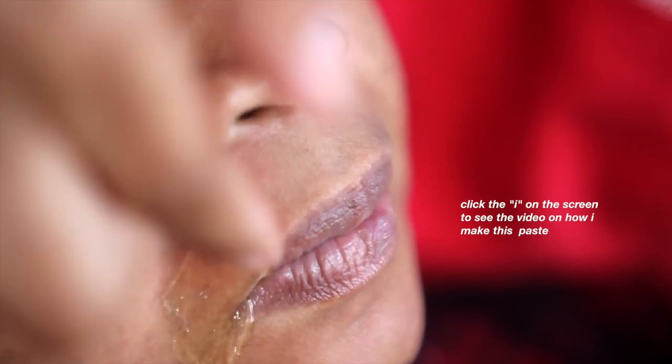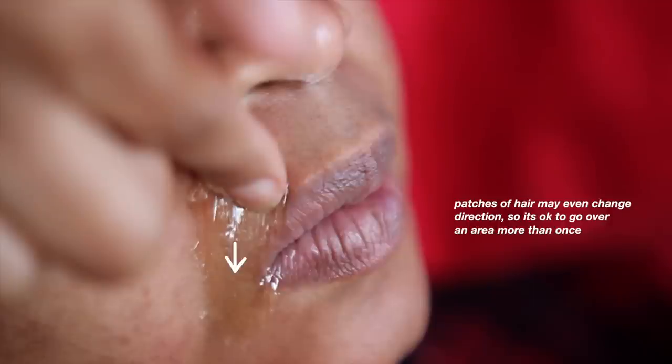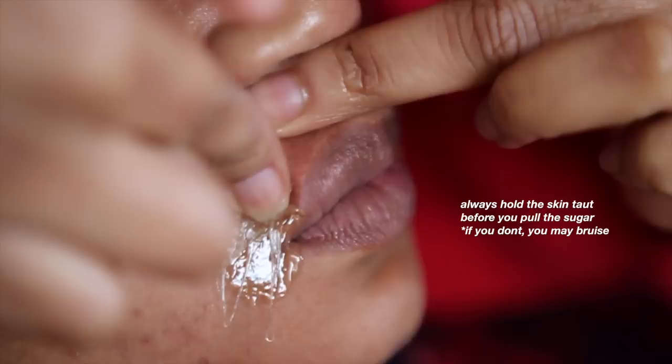Remember, you always want to apply your sugar in the opposite direction that it grows. Since the hair tends to grow down towards the top lip, apply the sugar going up towards the nose.